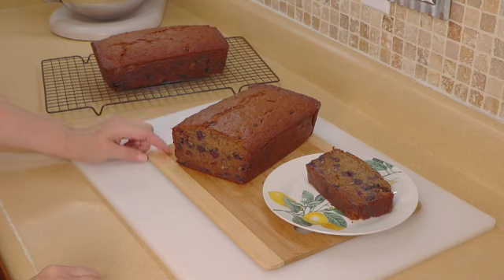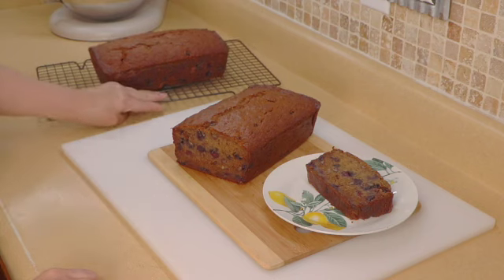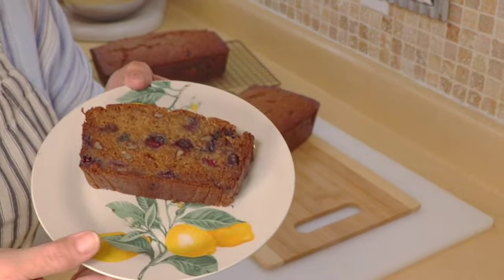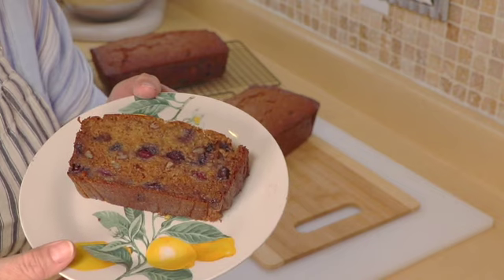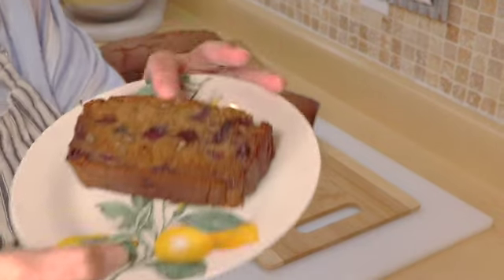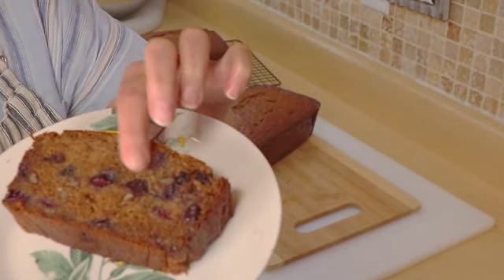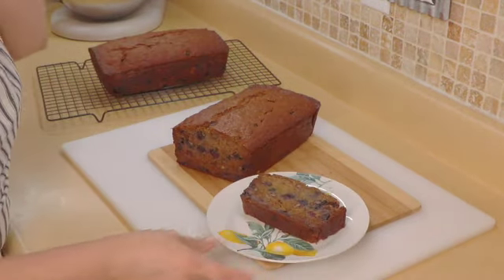The breads are out of the oven — they sat in the oven for one hour and 15 minutes. I actually made two of them; I have another one I'm going to give away. It looks kind of dark because of the very ripened bananas, but I assure you this bread is delicious and very very moist. I'm going to try to get you real close so you can see how moist they are.